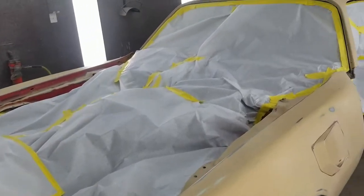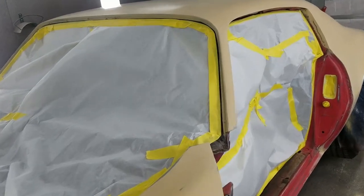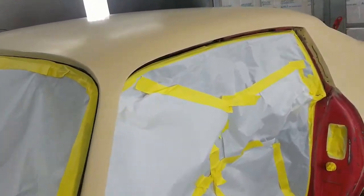Hey everyone, it's Scott. I'm getting ready to paint this '73 Trans Am Buccaneer Red, the original color.